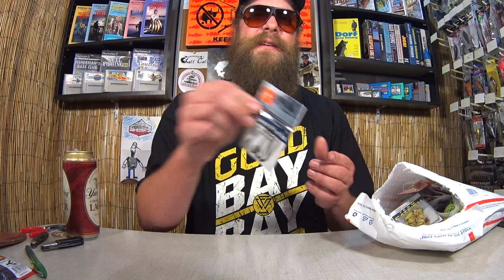We got some Team Catfish curly hooks. It's got a bunch of fiber all over it, and it's for catfish bait, so it sticks to the hook. I haven't really used these before, but why not? I have them now. Hopefully I can catch some catfish on this.